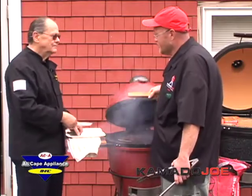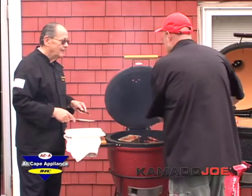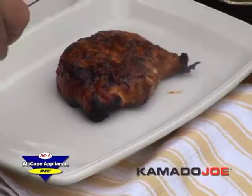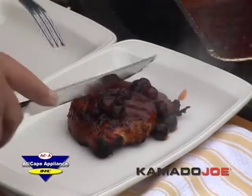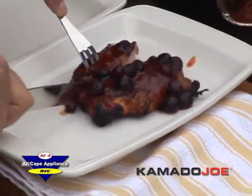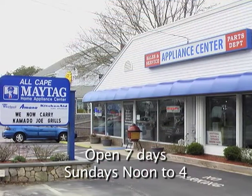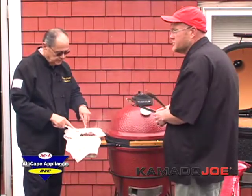John tries the coffee rub pork chops with some blueberry barbecue sauce drizzled on top and cuts into it. It looks great — and after tasting it, says he's ready to marry Kevin. If anybody is interested in knowing more about Kamado Joe, they can come here to All Cape Appliances — they'll have it and can find out more. Kevin plans to be here several times during the summer for more demonstrations, and both agree they should do more of them.